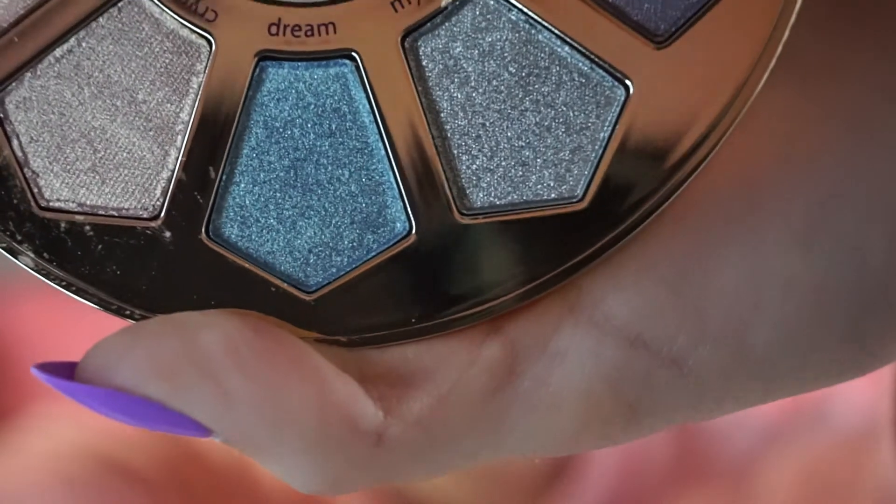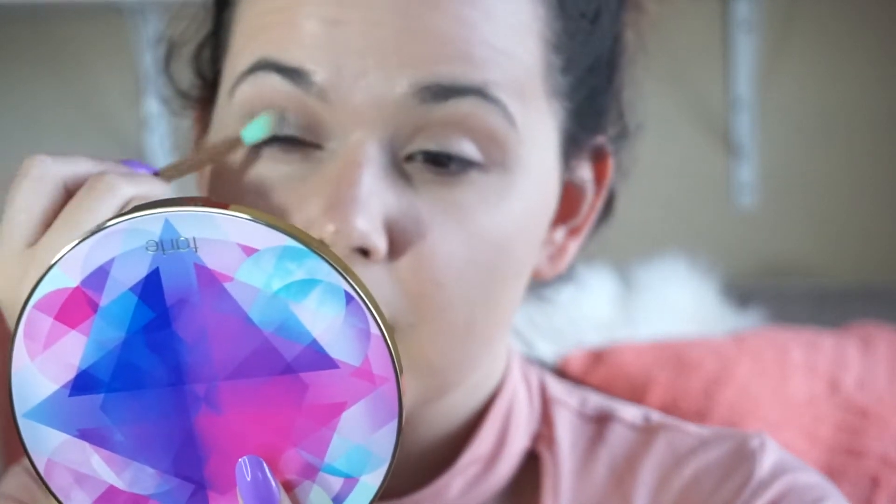Then I'm going to use the color Mystic, which is a little blue color next to the turquoise color, and I'm going to put that all over the lid. A little blue lid.